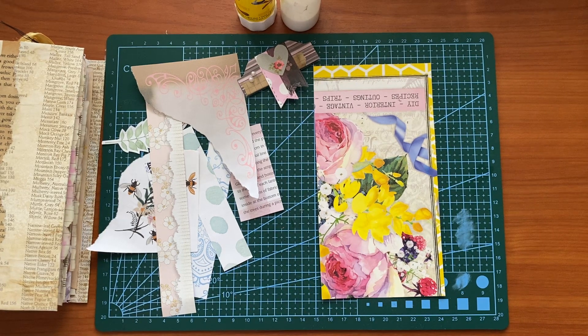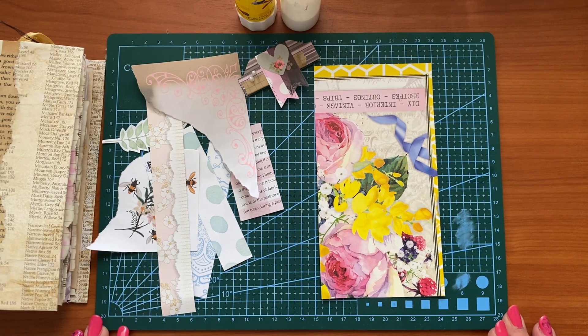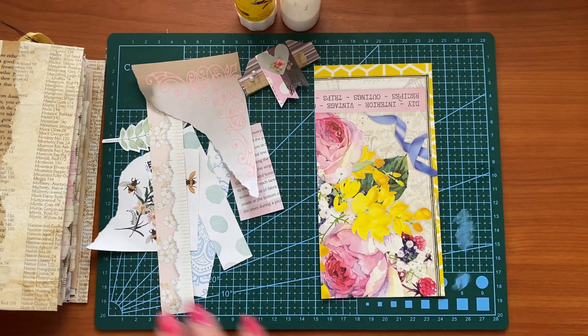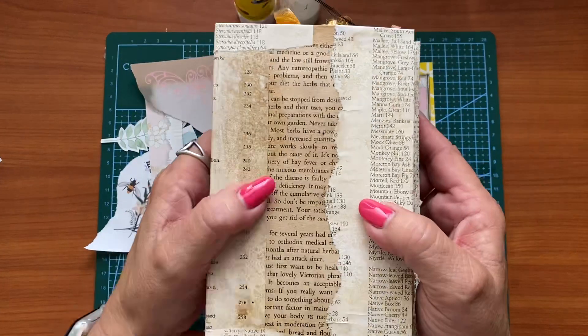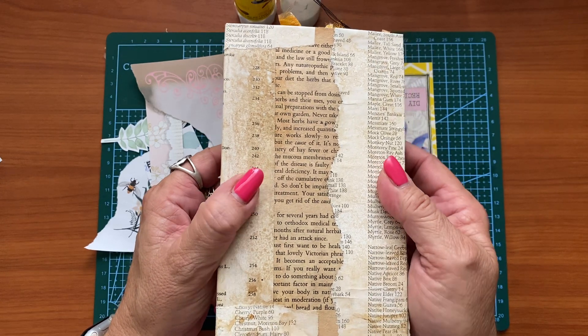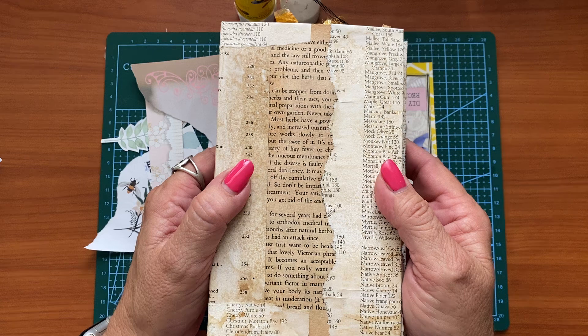Hi everyone, welcome to WW Designs. It's Nikki here and this channel is all about sharing my love of paper crafting. Today we are going to do part 22 of my series 30 ways to decorate a junk journal.